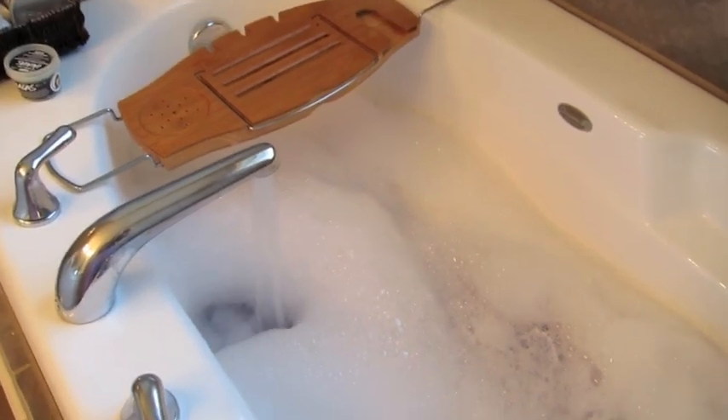And if you notice, I'm getting tons of bubbles from this — I don't think I'll be in need of bubbles. Bubbles are still going strong, we have tons!